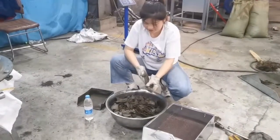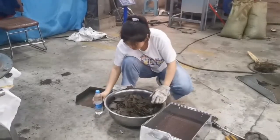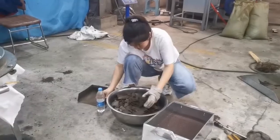Wendy was preparing the material for us and later he will operate the machine to show how to operate it.